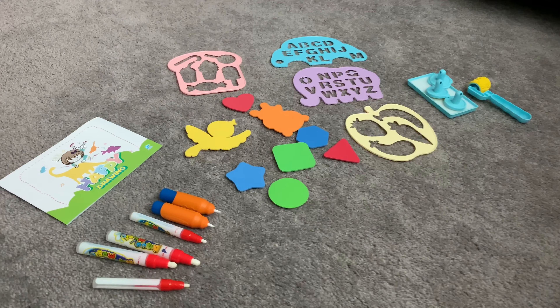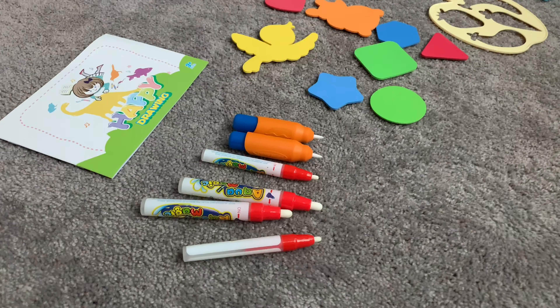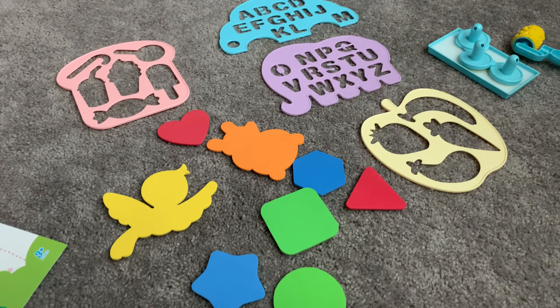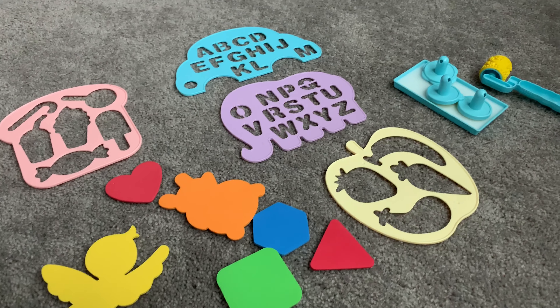The accessories included are also pretty great. There are six different sizes of pens and markers, different shapes to trace, as well as stencils and stamps.